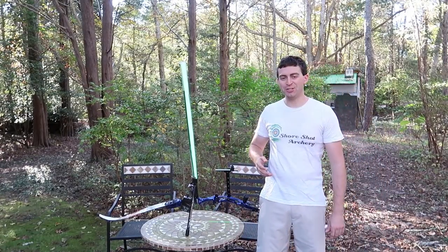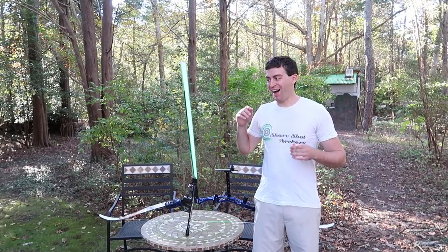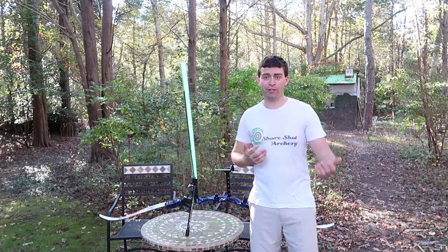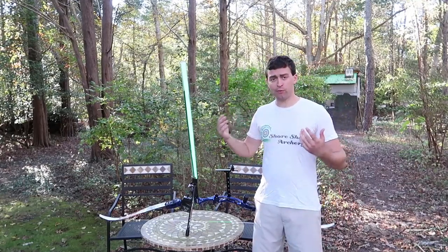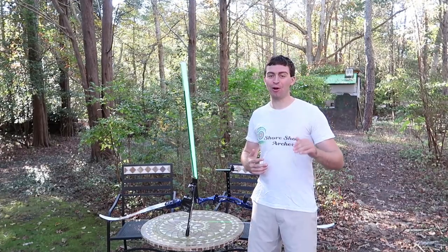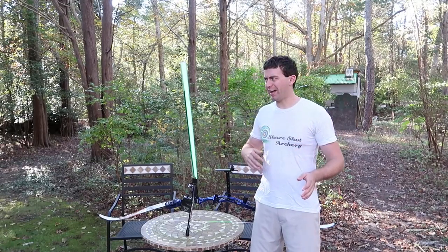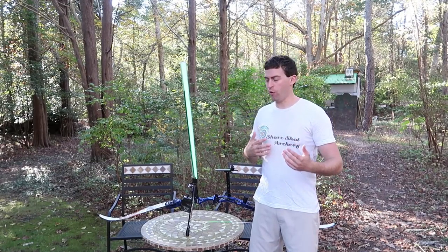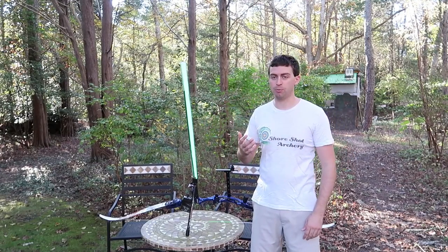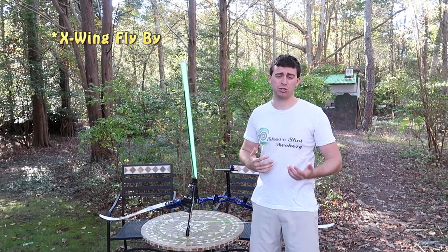Hello everybody, welcome to SureShot Archery and I hope you enjoyed that opening scene. This was a whole lot of fun to make. It took some time to figure out because as far as I can tell, nobody has ever put a lightsaber on a bow. There are plenty of people who made lightsabers and I got some ideas from them, but overall this was strictly my idea. I really had to put in the time to make this happen and actually make it attach to the bow.